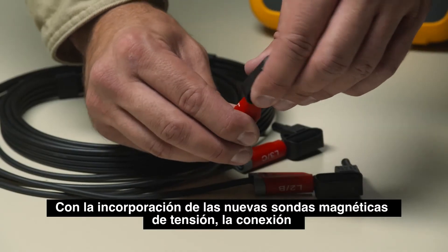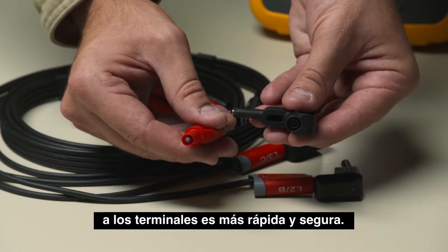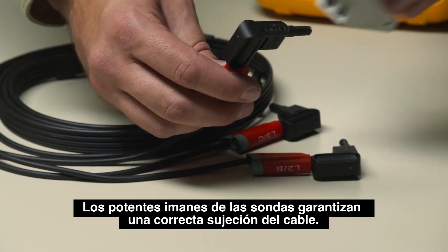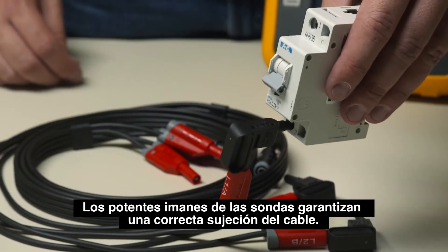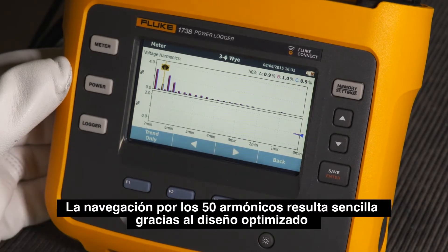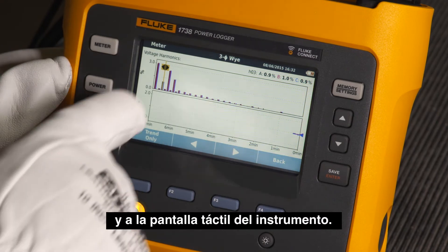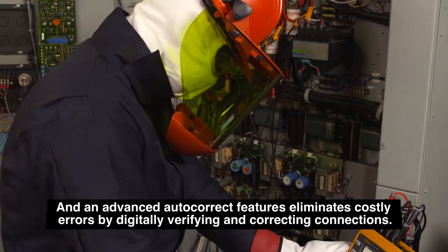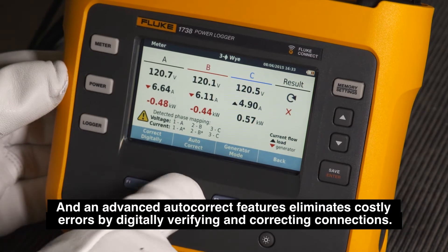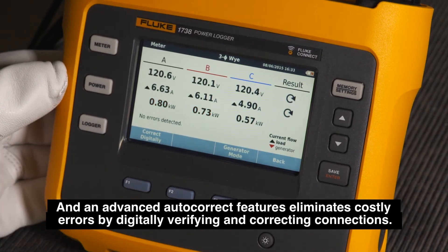The addition of the new magnetic voltage probes makes connection to terminals quick and safe. The super magnets of the probes ensure the lead is held firmly in place. An optimized layout and touch screen makes navigating through 50 harmonics simple, and an advanced autocorrect feature eliminates costly errors by digitally verifying and correcting connections.